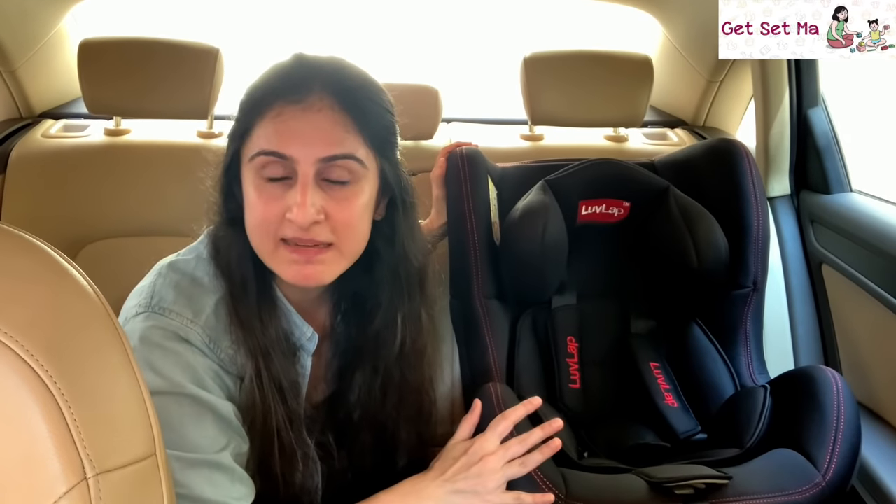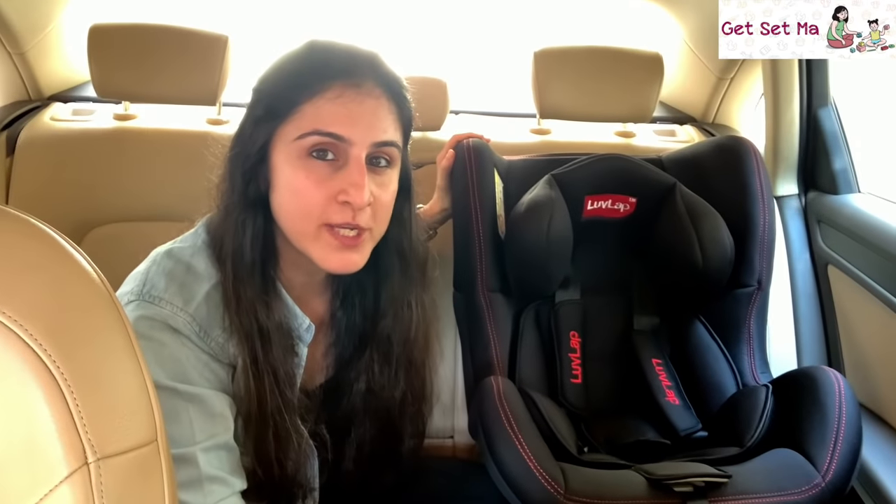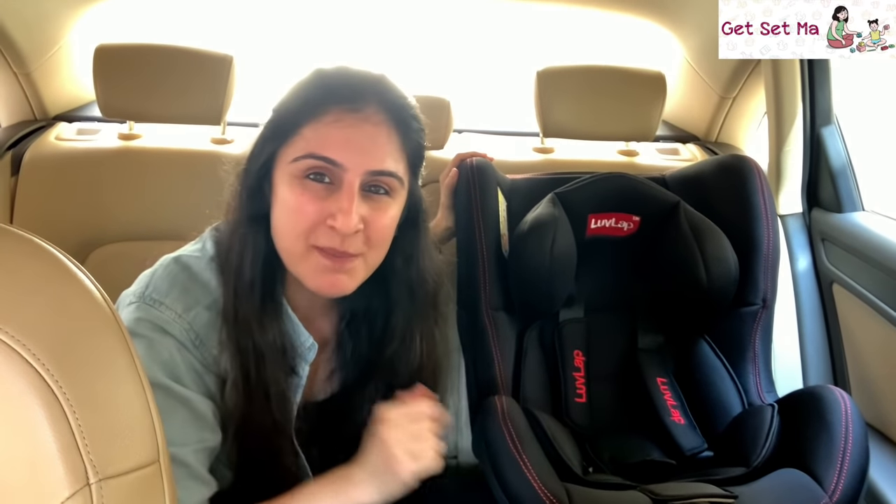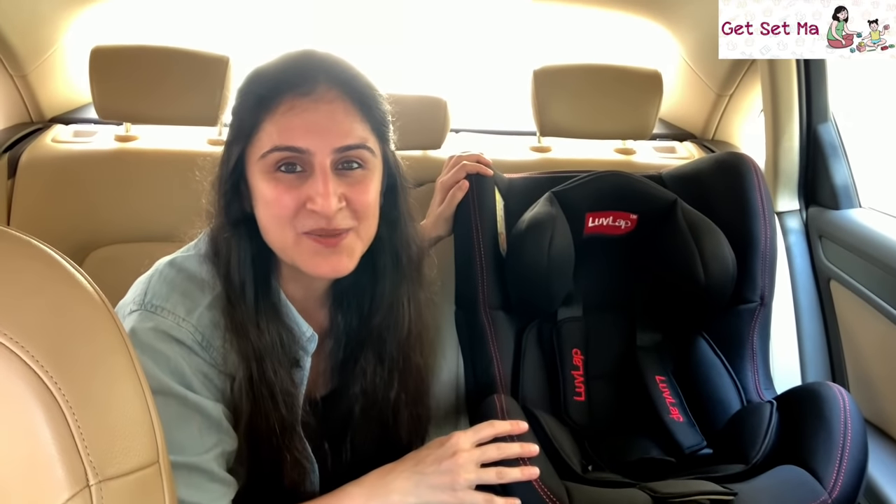That lovely parents was a superb Love Lap Sports Convertible Car Seat that is great value for money as it is sturdy, secure, comfortable, and can be used starting off when your child is just a baby till they are over four years old. Please do check out the links below to know more about this car seat and more Love Lap products too. Give this video a thumbs up if you liked it and share it ahead as well. Thank you for watching, bye bye and take care.